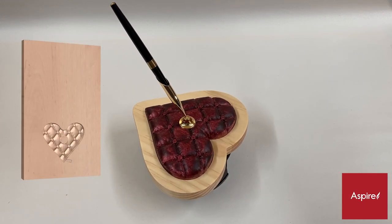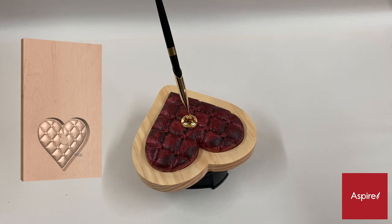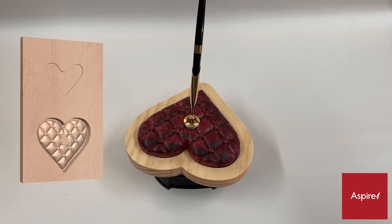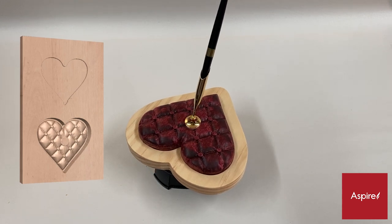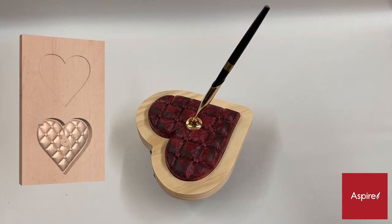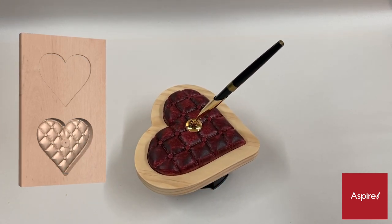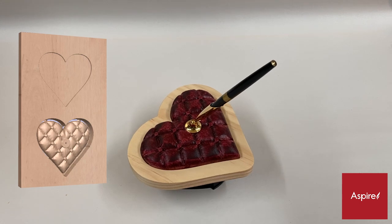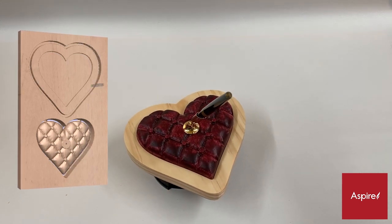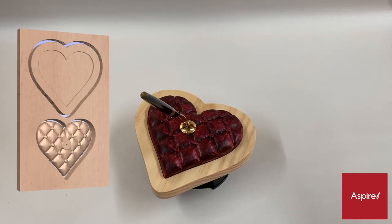The project is compatible with the current version of the Vectric Aspire software, which is what I use to create all the individual models that make up the project. These models were ultimately combined together to yield the final tufted heart composite model. As a bonus, all the original individual models are included in the Aspire project file. This could prove helpful for anyone wanting to observe how the models were layered, merged, and combined, as well as being able to use the individual models for other Aspire projects.